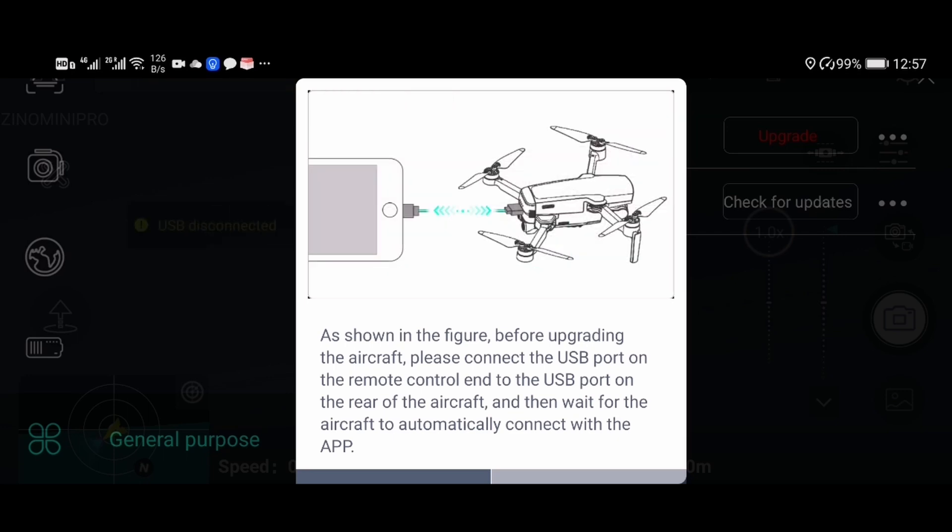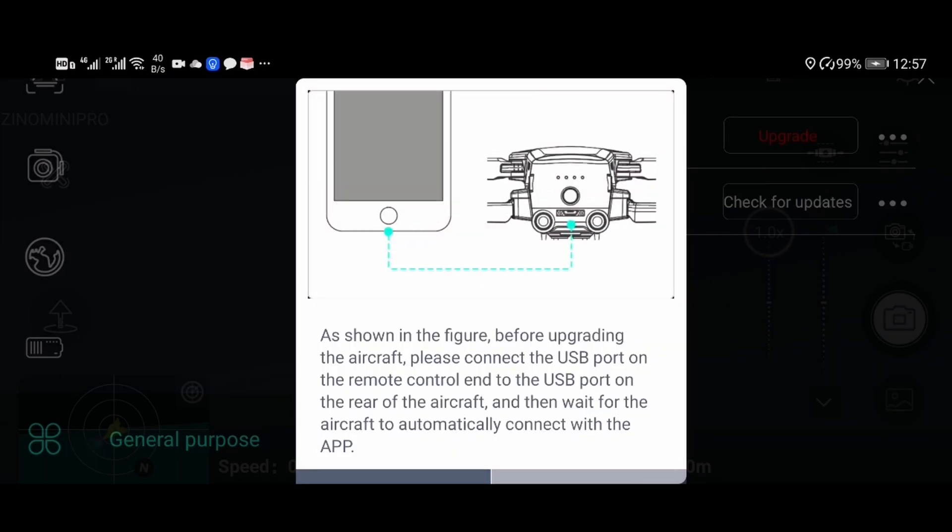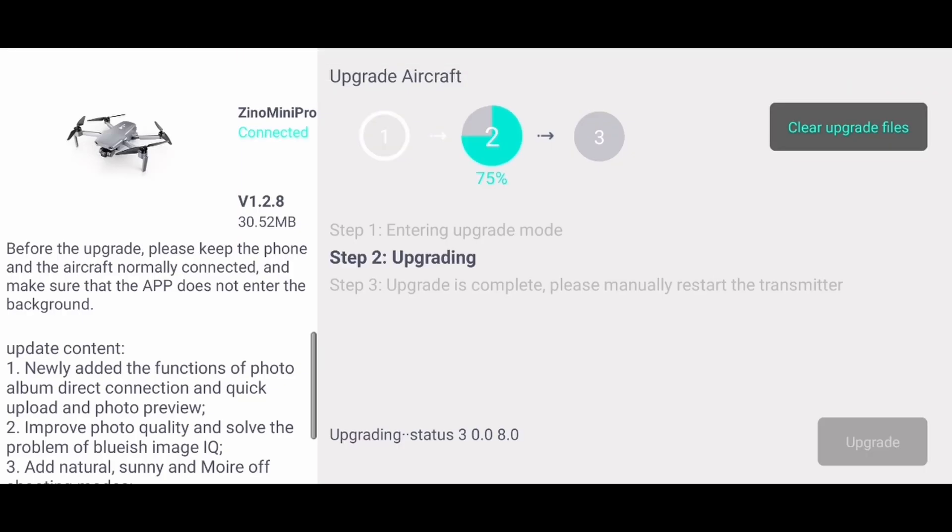Here I'm plugging my transmitter USB cable to plug it into the drone. Once it is plugged in you can select the button to upgrade. I've already initiated this upgrade previously but it failed. I plugged it in a second time and now it's running at 99%. Let's wait for it to finish.